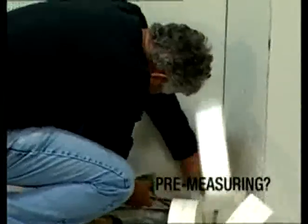Are you spending too much time pre-measuring? Pre-creasing? Applying excess mud?